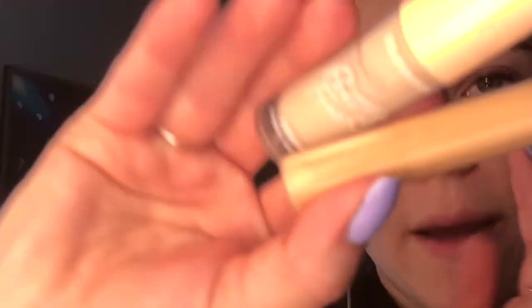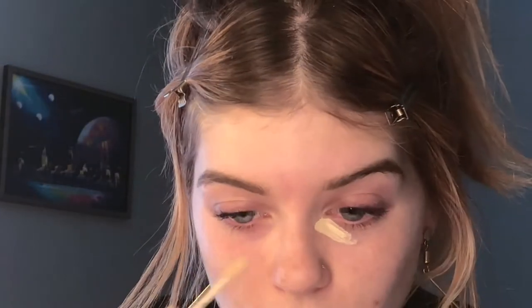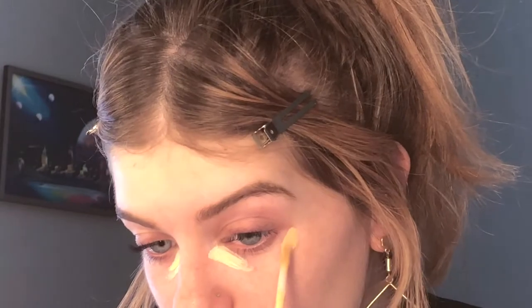I zoomed you in so you can see better. I'm going to mix these two concealers — my ColourPop concealer in Bare 15W and Maybelline's Fit Me Concealer in shade 20 Sand. I have to do something simpler today because I just got a lash lift yesterday, so I can't put on any eye makeup. I'm going to put this in the outer corner and go in with this brush to blend it out.